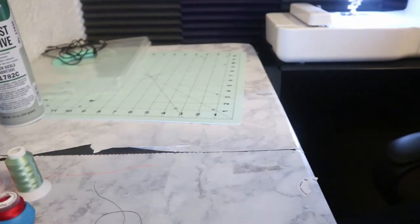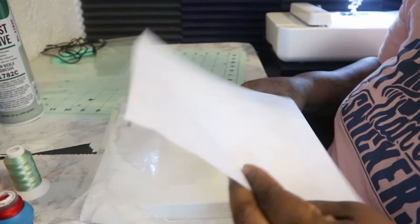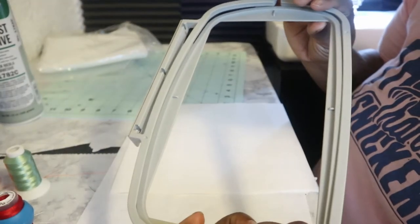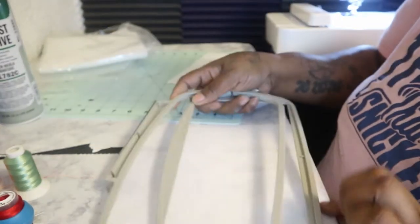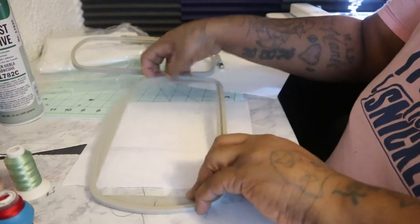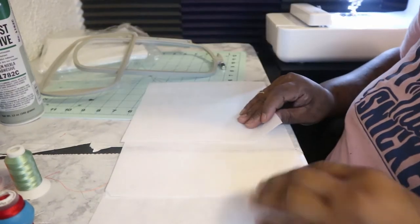Okay guys, first off I only have these cutaway stabilizers that I got from Amazon. They came in a pack and they're about this square. The repositional hoop is long and as you can see, one of them cannot cover it - it does not cover it. So we've still got some space over here.